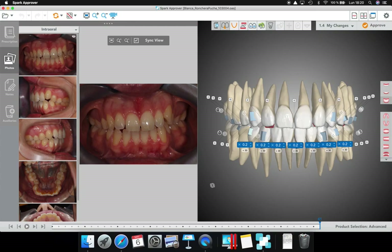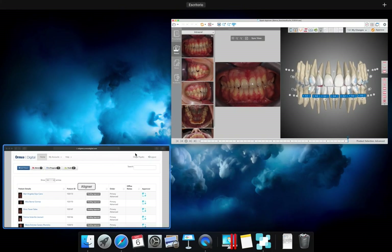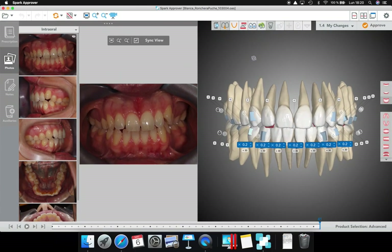Good evening everyone. I just arrived from LA — it has been three amazing days, really fast, really just flying. This is the way we live now, all day running. It has been fantastic.